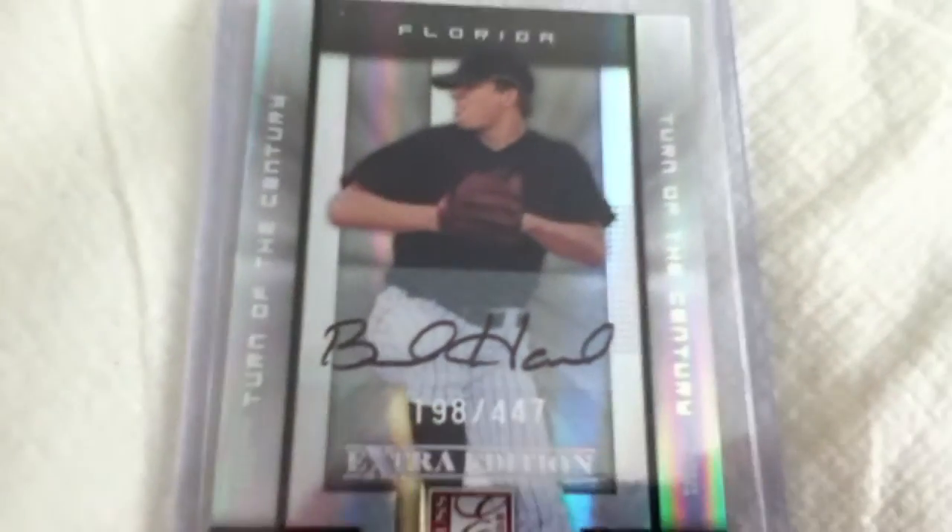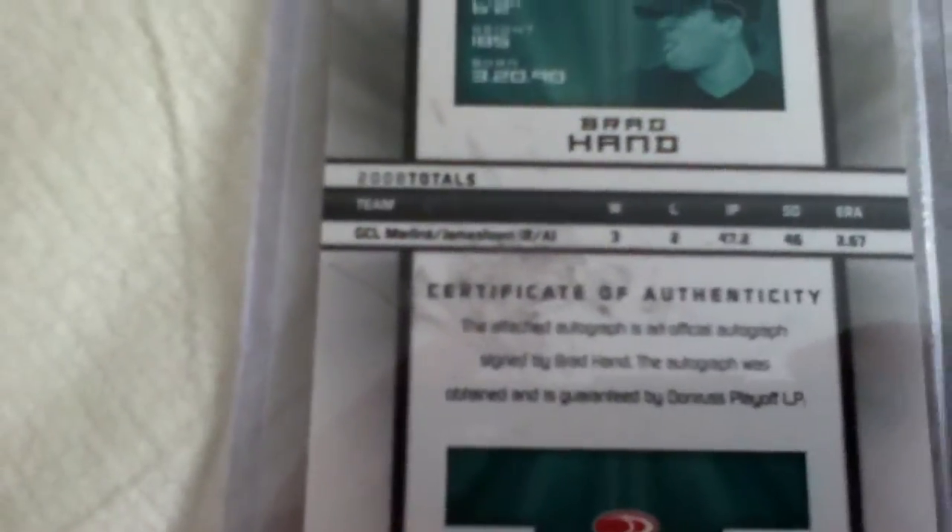So that's the front. Let's see the autograph — let's flip it over. Certificate of Authenticity. Oh yeah, that's a scratch — that's not on the card, that's on the protector. The attached autograph is an official autograph signed by Brad Hand.